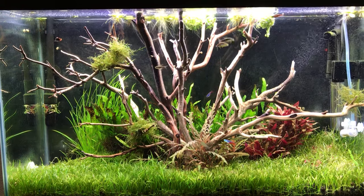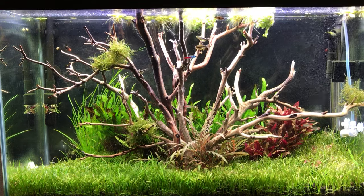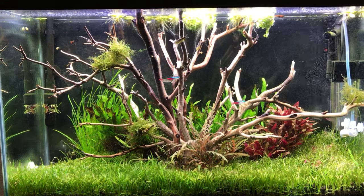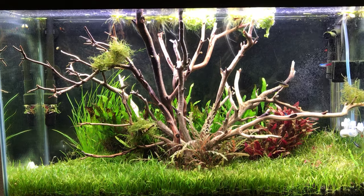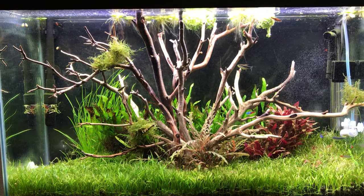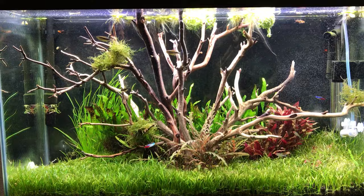More importantly, when I go on deployments this tank has to be really easy for my wife to take care of. I feel like I've made it significantly more beautiful and significantly easier to maintain.